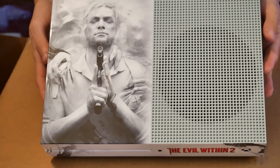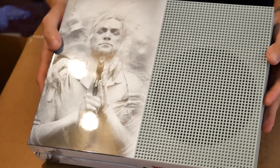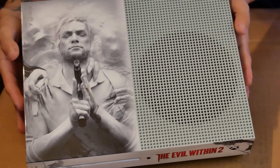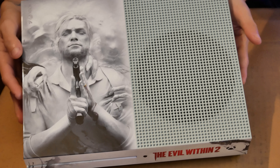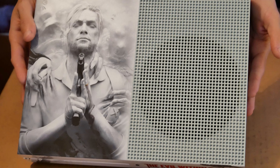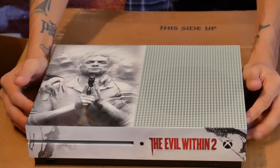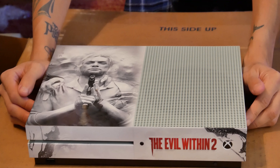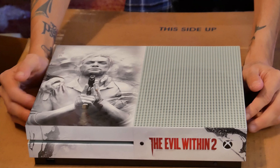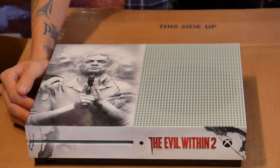Thanks for watching this unboxing. As far as I know, this is the first on YouTube because I can't find any other ones. I will take some high-res images and link them in the video description below. As always, be sure to like, subscribe, and follow my channel. I stream on Twitch weekly — Instagram, Twitter, all that good stuff. I'll see you guys in the next one.